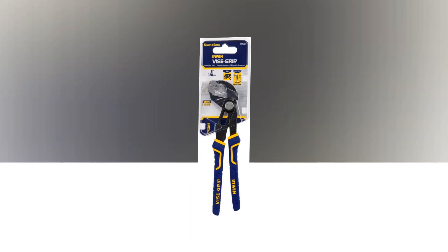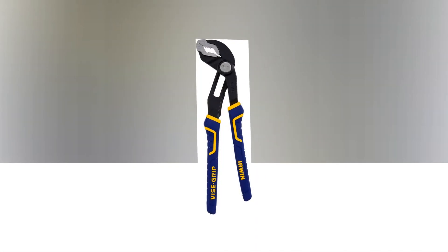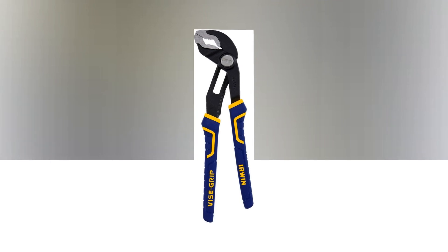The link of the product is given in the description; if you want, you can see it from there. The lower jaw may be adjusted with a single button press, twice as quickly as with conventional groove joint pliers, for accurate placement to grasp any surface.